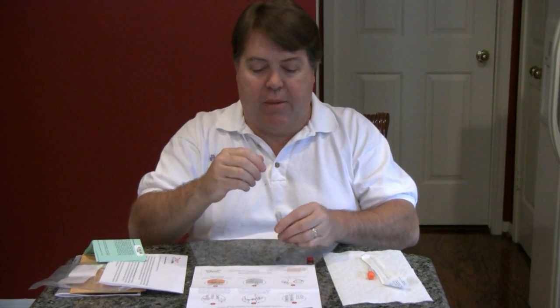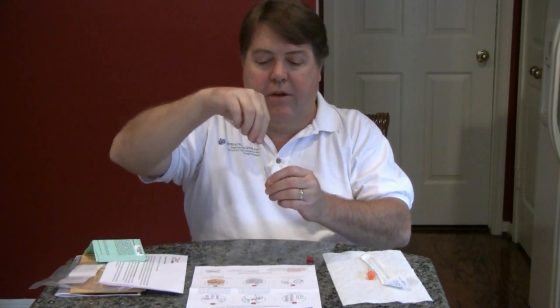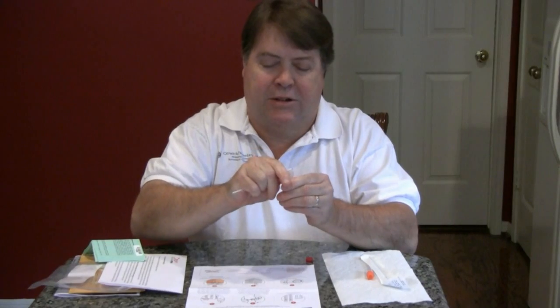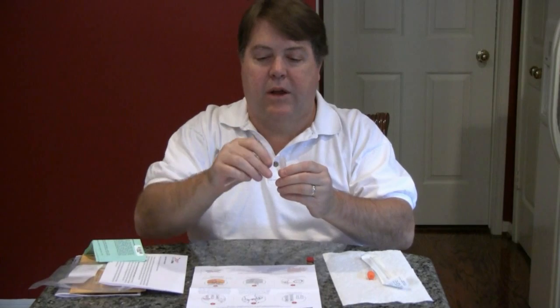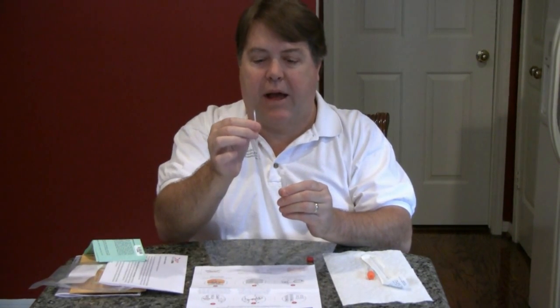Therefore, this technique demonstrates how to break the head off in the vial without anyone touching it. Put the swab head into the vial to about the level of the black line. Then, holding the vial firmly with one hand, start bending the handle until it snaps. It's going to bend a little bit first and then it should break at the black line.